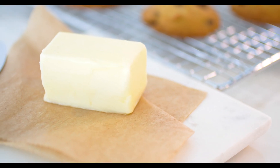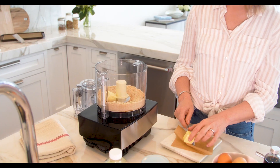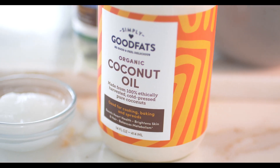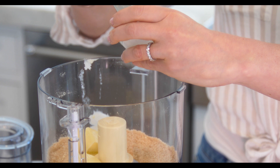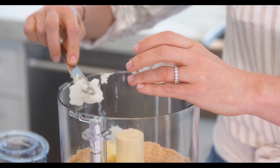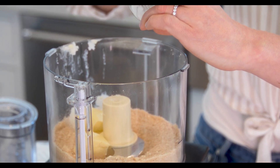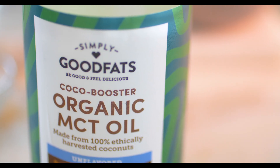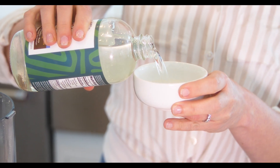Now we're going to add one fourth of a cup of grass-fed butter — adding that right in. We're going to add two tablespoons of organic coconut oil. I love getting all of these good saturated fats. There's a big difference in how our body utilizes different types of fats when you're in a high-fat ketogenic lifestyle. Then we add a quarter of a cup of MCT oil.